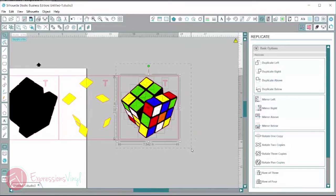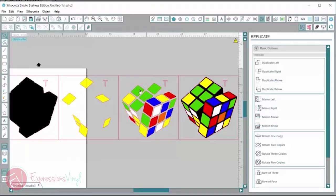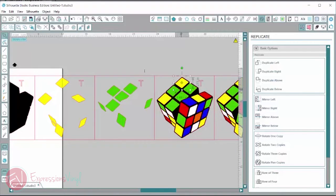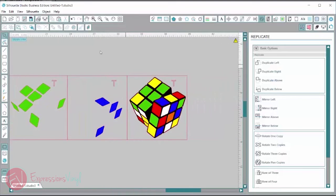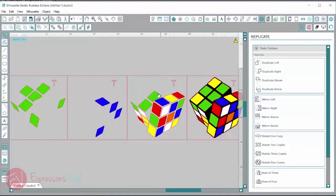I need to duplicate this layer again. We've got our black layer and our yellow layer done, so on this new duplicate I can delete the black and delete the yellow and make this one our green layer — deleting out everything that's not green. Then duplicate again, get rid of black, yellow, and green, and make this layer blue — deleting out anything that is not blue.